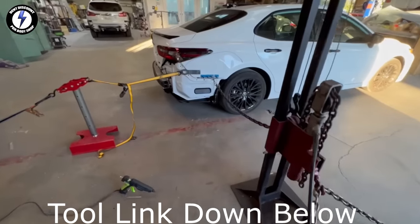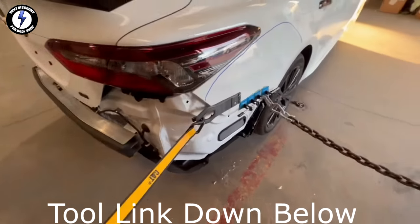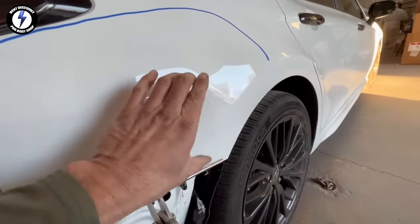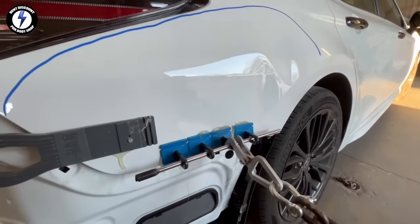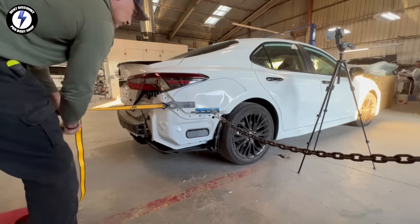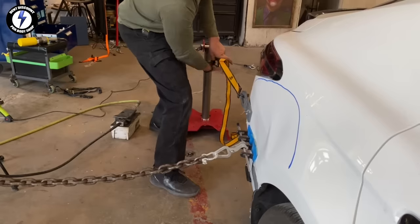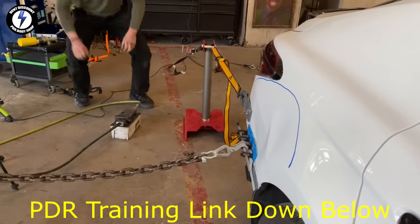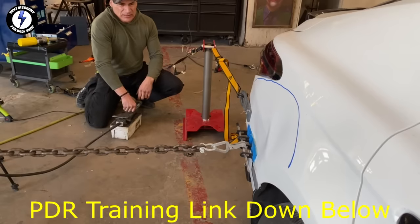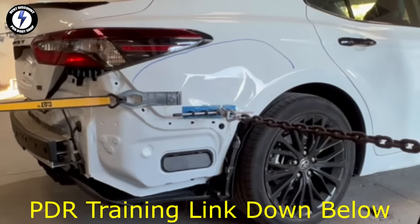Before I start pulling, let's take a look at both towers. On my left, I'll be pulling laterally with a ratchet strap. On my right, I'll be pulling perpendicular with my hydraulic puller. The ratchet strap is attached to the post and the other hook is attached to the side pulling tab. I'm going to increase tension by ratcheting the strap. Now I'm turning on the hydraulic tower by pushing the pedal. We are pulling two directions to get the dent out.